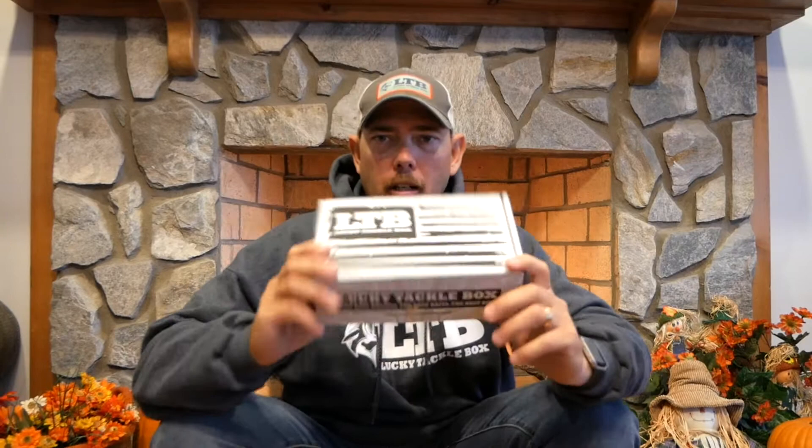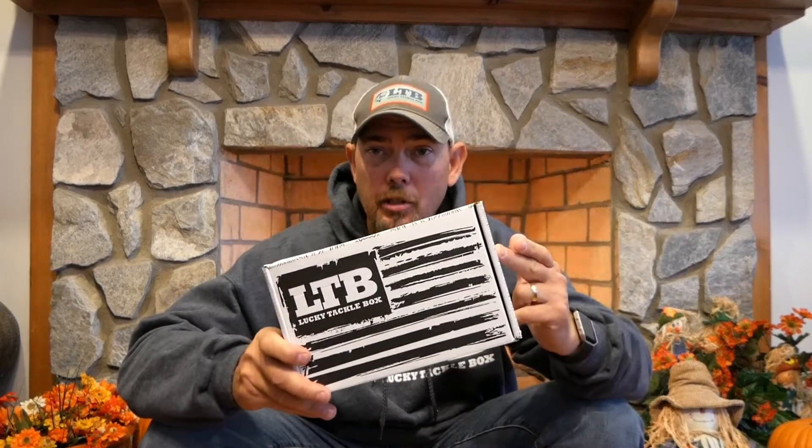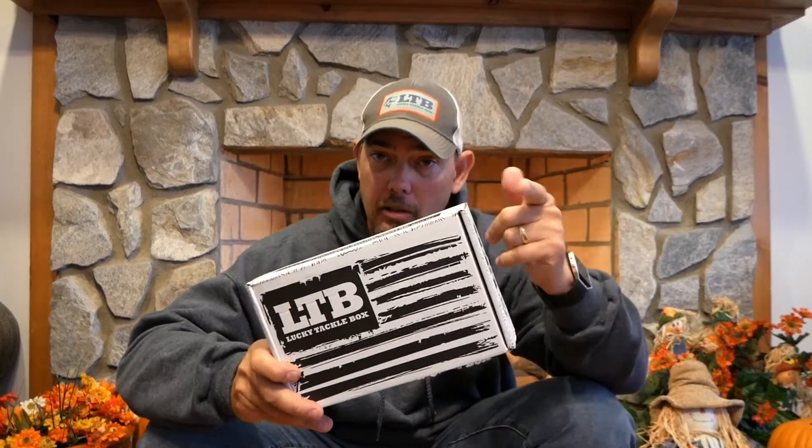What's up guys, hope y'all are doing alright. It's Thomas here at Sitting Out Those Fishing. Got a little unboxing here today — it's cold outside so I got the logs on trying to warm it up. I got me a cup of hot chocolate. I'm gonna do a LTV unboxing — this is the November XL box. Also we're gonna do a giveaway, so stick around to find out how you can possibly get a LTV box sent to you.